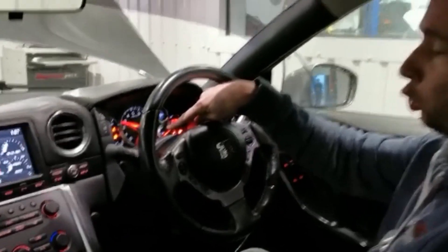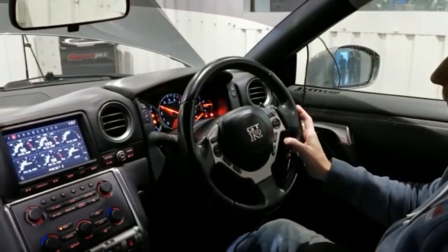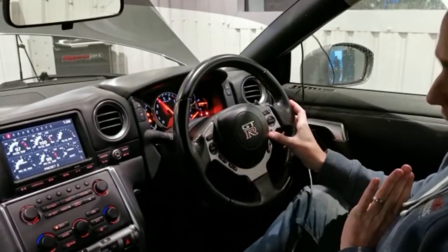Press once to turn the cruise light on at the bottom left — it has to be on. Then when you press cancel with your foot off the throttle, nothing is going to happen.